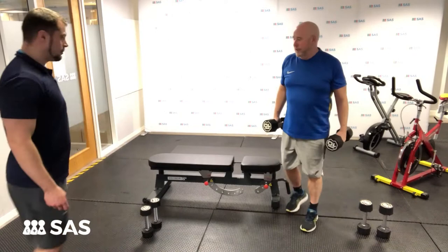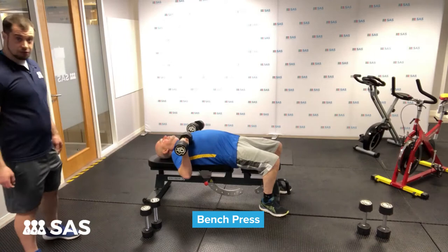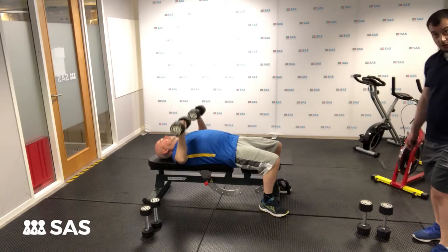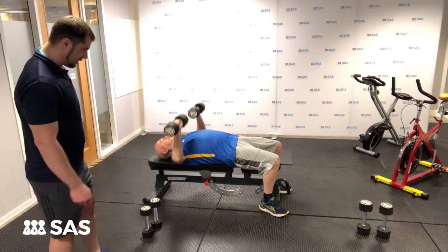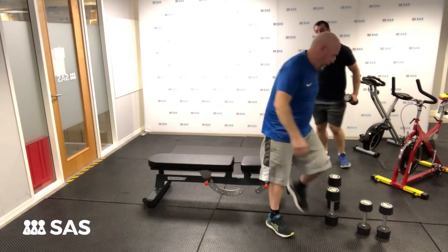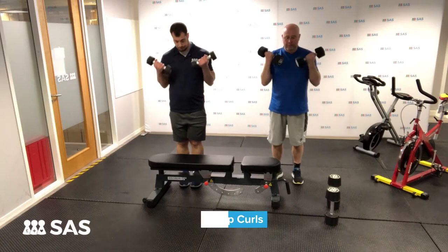John, grab the 10s and lie back on the bench. We're going to start with the bench press — we're going to keep the rest periods brief, so 10 reps. As you can see, John's using a good range of motion, dumbbells over the chest. We're going to create a cardiovascular element by decreasing the amount of rest John's getting. When John's finished his 10 reps, stow those away and then grab the sixes — we're going to go straight into another exercise, different muscle group: bicep curl.